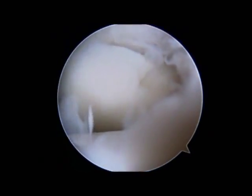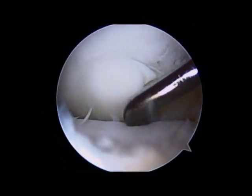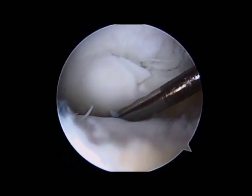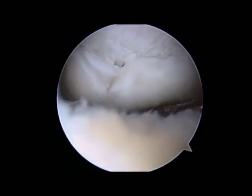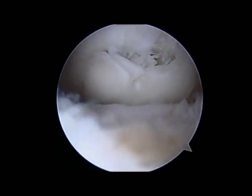You can see that the lesion looks to be somewhat unstable as the elbow is moved around, and a probe is brought into the joint to test how stable or unstable it is. You can see that it's quite unstable — these pieces are really just barely hanging on and have a great potential for separating and then becoming loose bodies themselves.